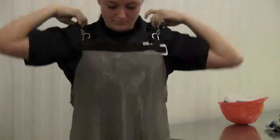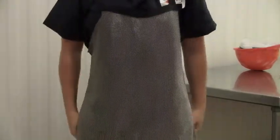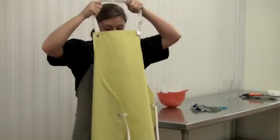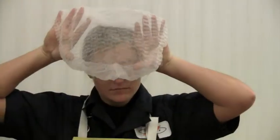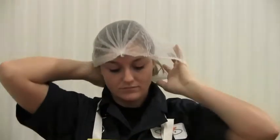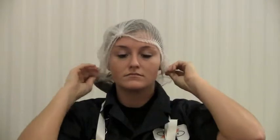Place a mesh apron over the exterior of the overalls to help protect your body from knife cuts. To keep the mesh apron clean, a yellow apron must be worn over the mesh apron. This will also keep you dry while working on the harvest floor. Put on a hair net and make sure all hair is tucked into the hair net. Additionally, men with facial hair must wear a beard net.